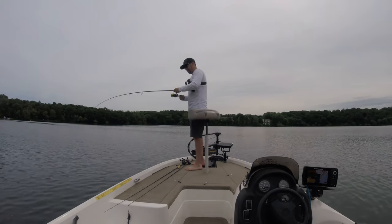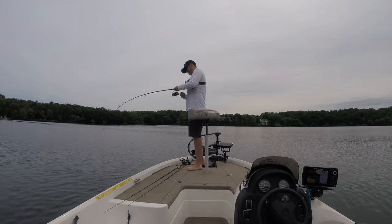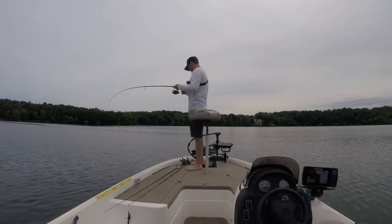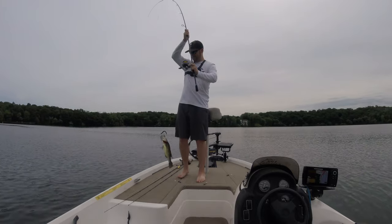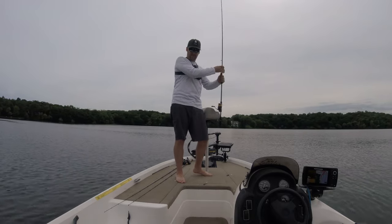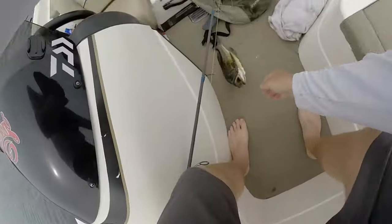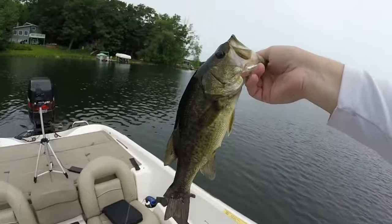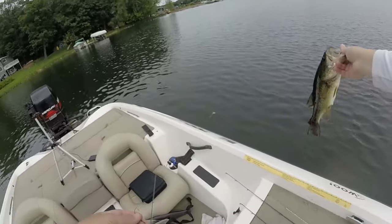Just hooked up on the Niko guys. It's a decent fish. Skinny. This Niko rig, it just does work.